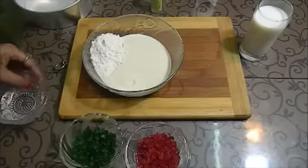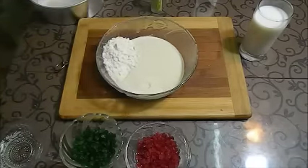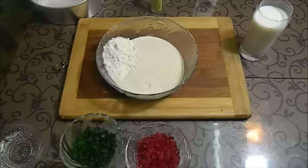First of all, friends, we will keep our oven pre-heating for 10 to 15 minutes at 180 degrees.